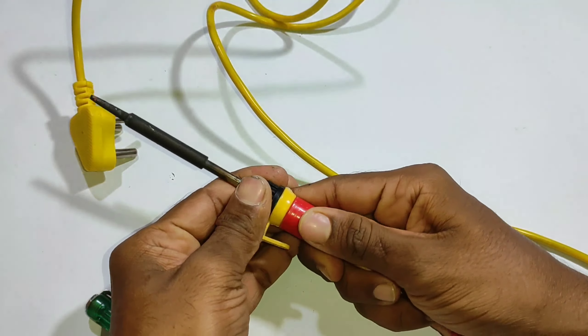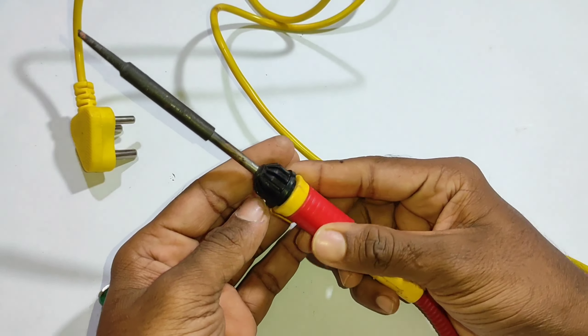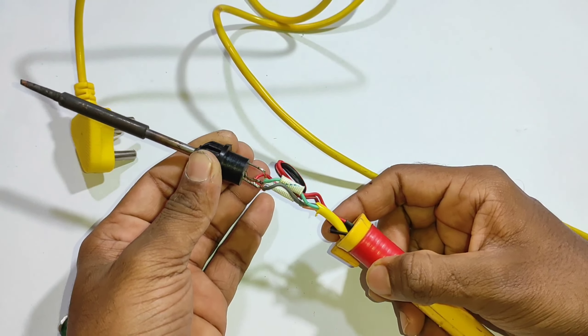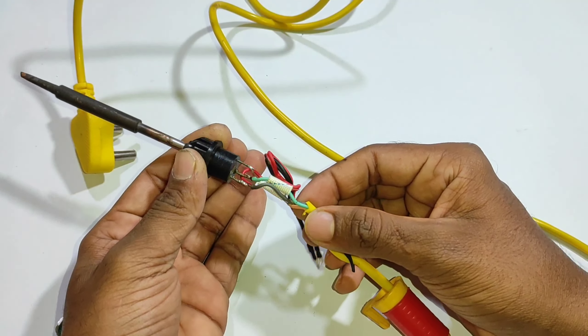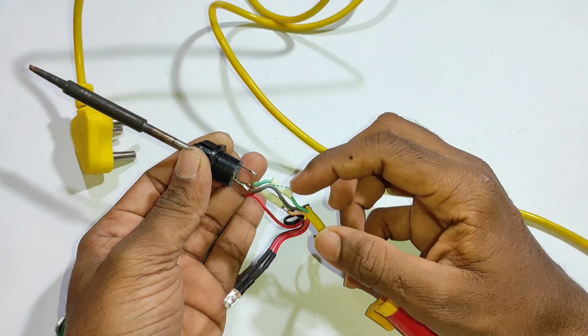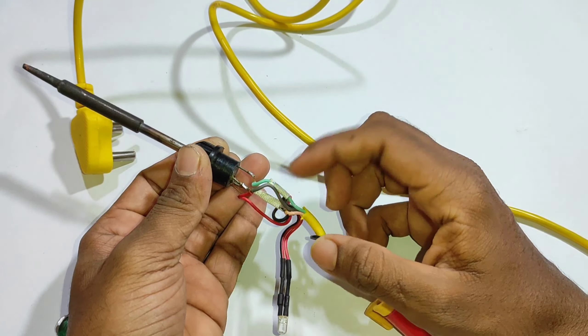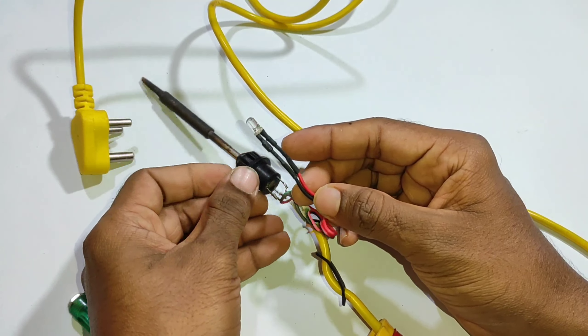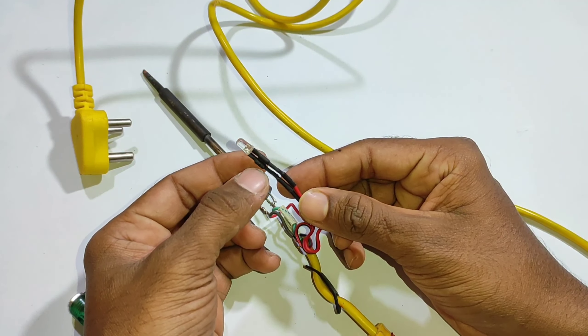If you are doing this, you can use the screw. This wire has 3 wires. It has a neutral.